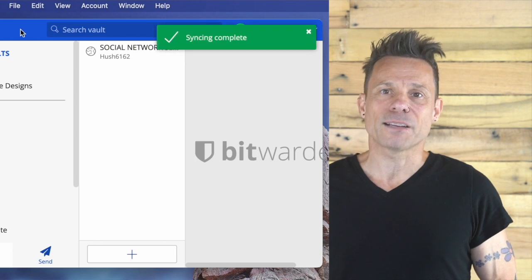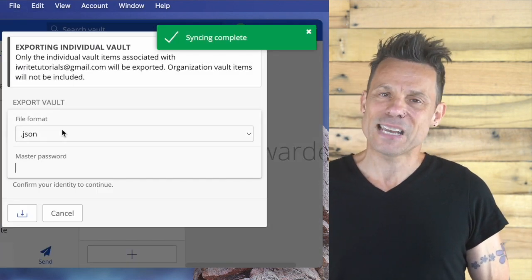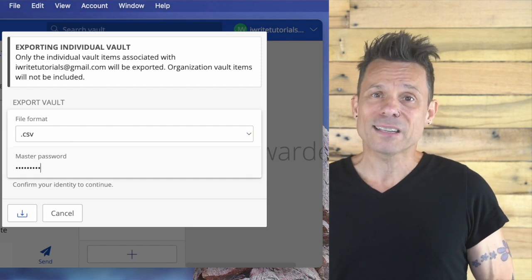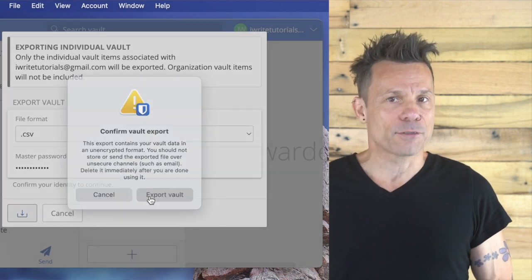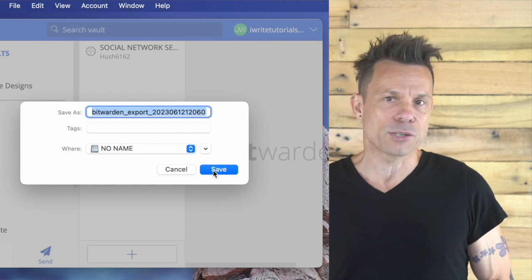Once that completes, click File > Export Vault. In the resulting pop-up, select CSV from the File Format dropdown, type your master password, and click the Download button. When prompted, click Export Vault, and if you're saving this to a USB drive, make sure to select the drive from your File Manager and click Save.